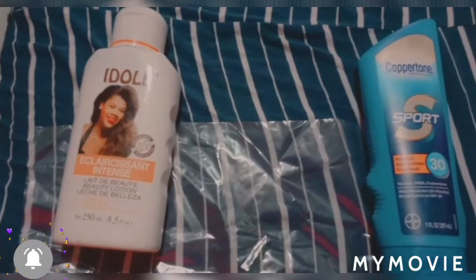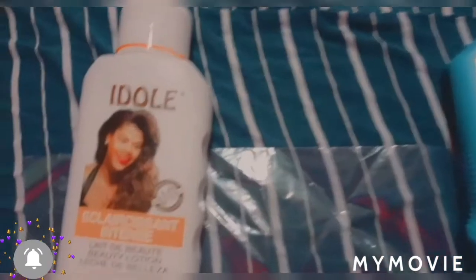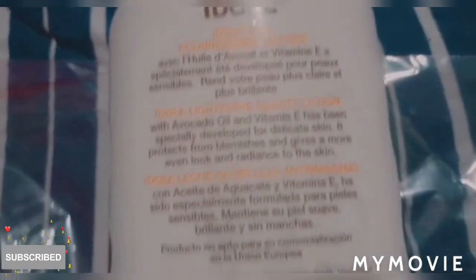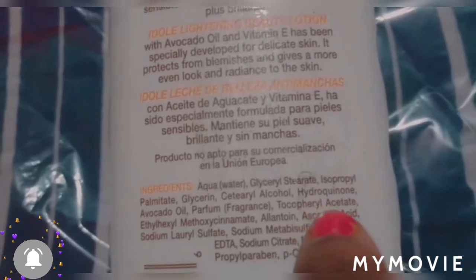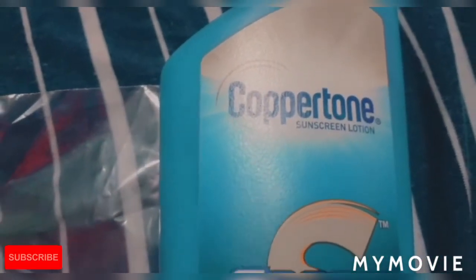So guys, I'm just going to do a little demonstration. As you can see, one of the ingredients in the Idol lotion is hydroquinone — that's one of the ingredients people are always complaining about. So that's why we have to pair it with a sunscreen lotion.